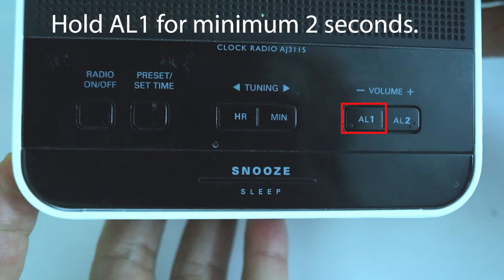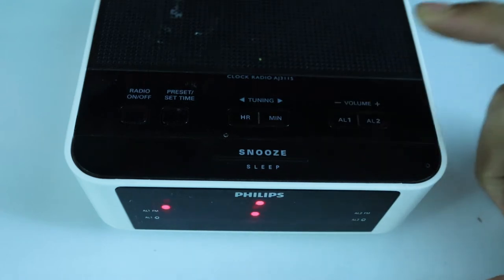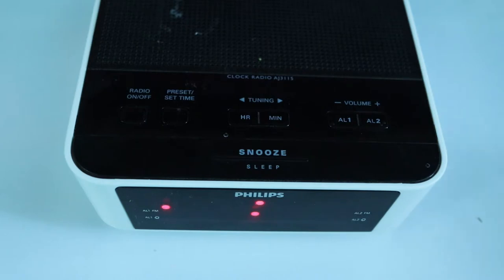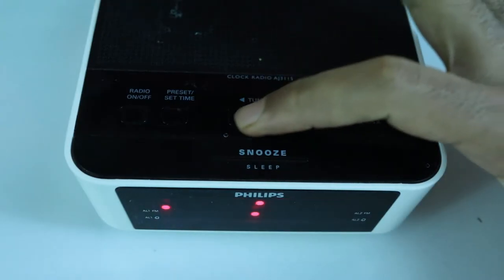All you have to do is hold the AL1 button for a minimum of two seconds. After two seconds, you can see the time is blinking and a single red dot appears against AL1FM.